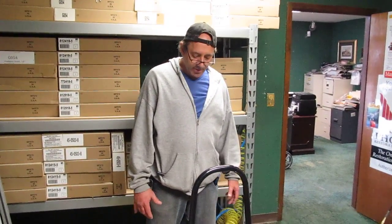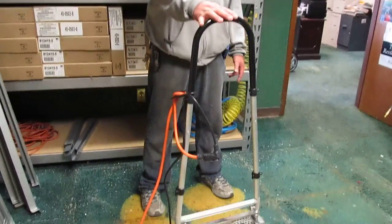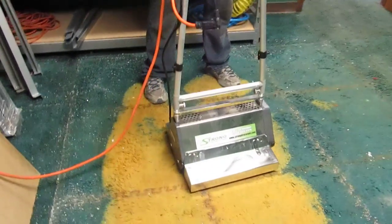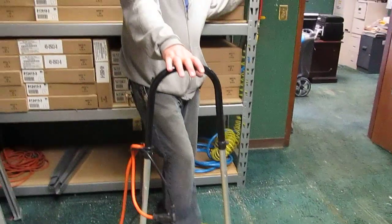It's Ken with Steambrite. We are going to demonstrate the StrongDry TM4C — a 17-inch counter-rotating brush machine with a 15-inch brush. It's on our website; it's the TM4C by StrongDry.